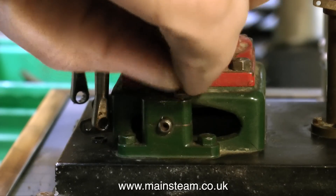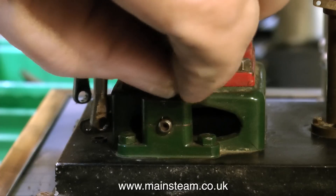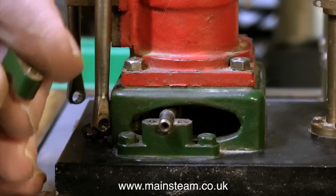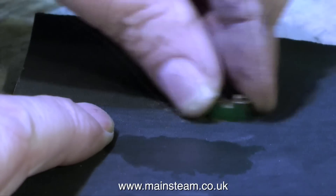Each of these bearing caps are held in place by a pair of bolts. Once I removed the bolts, I thought it would be a good idea to clean up the top face as it was quite tarnished and dirty. An easy way I find to do this is to just use a piece of 800 grade wet to dry sandpaper on a metal block.